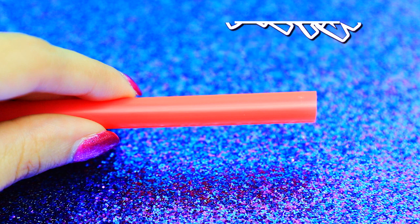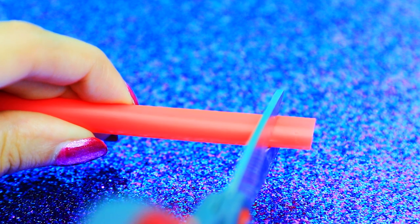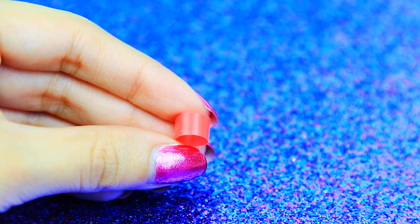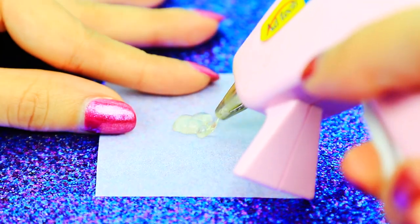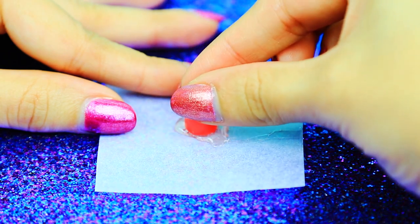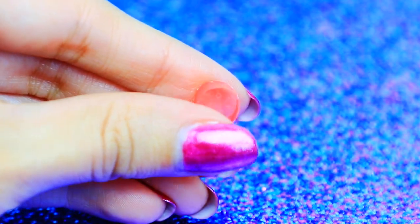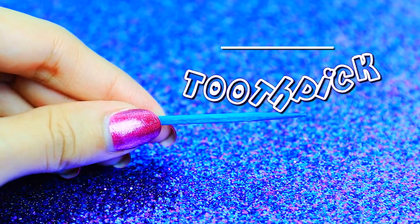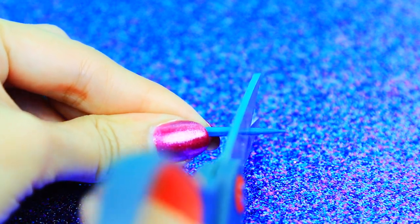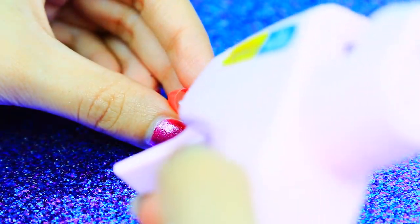I'm using a second straw to make the cup or the top of the shampoo. I really like using the toothpick now because it makes the top or the cup stay in place.